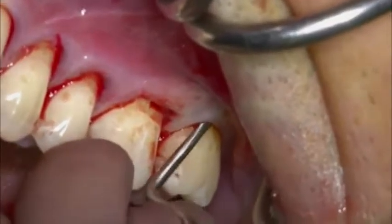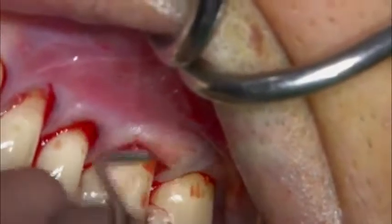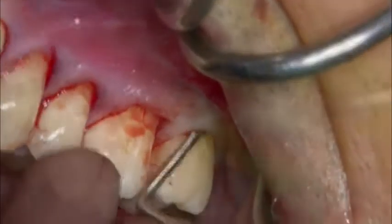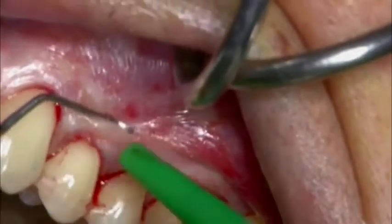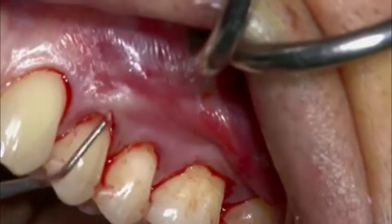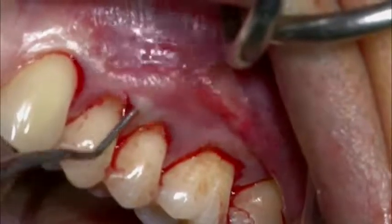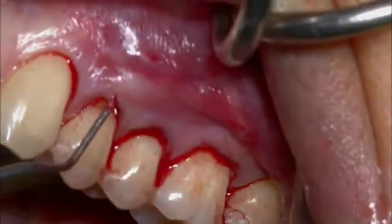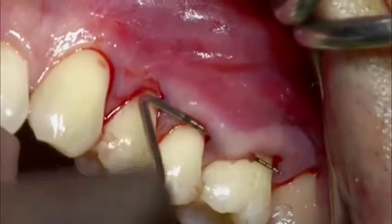A Gracey curette is used to mobilize and extend the pouch to avoid any tension in the subsequent coronal advancement. Transversal sounding of the tunnel is performed without detaching the papillae peaks.